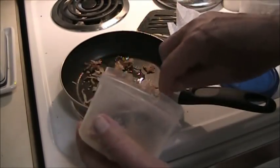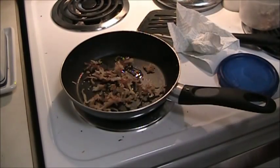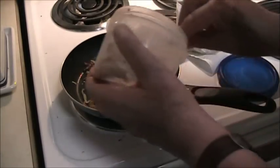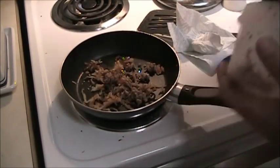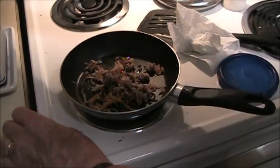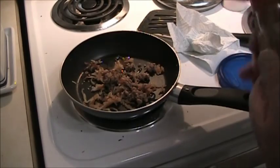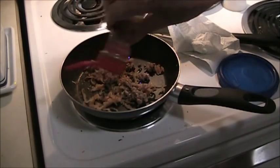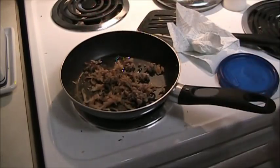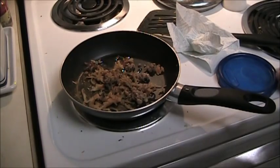Here's some hash brown potatoes that I cooked yesterday morning — saved a little bit of them for this morning. And some pre-cooked sausage. One of the things I like on mine is cumin. Let that cook for a few minutes to get happy and it'll be all right.